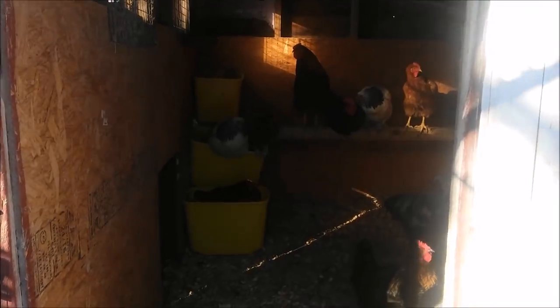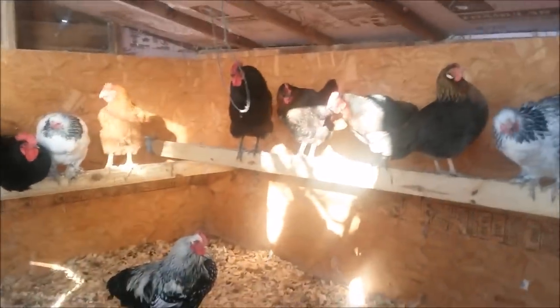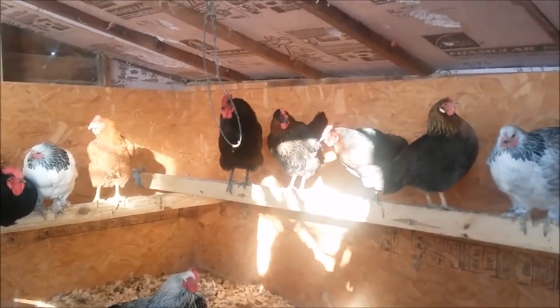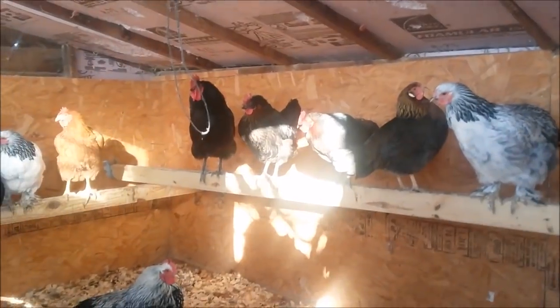Nobody's very eager to come out. You guys not going to come out today? I cannot stand winter, and here's why — frozen water. Winter makes things that are supposed to be so easy, like giving your animals water, so complicated.